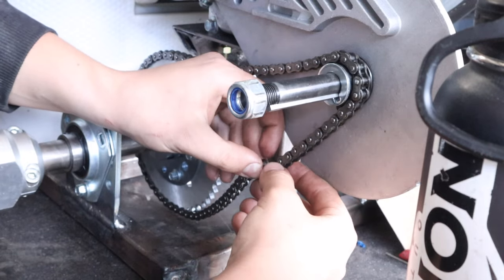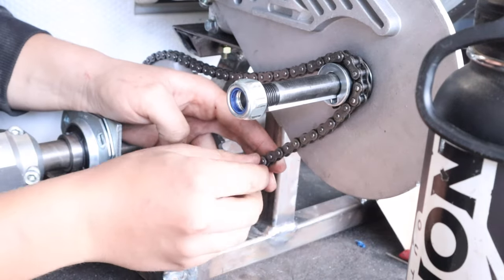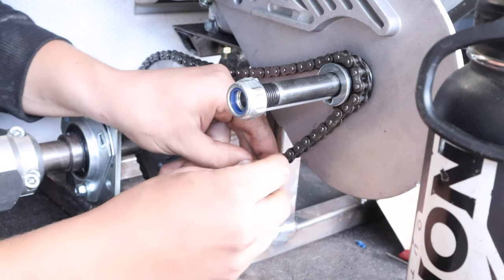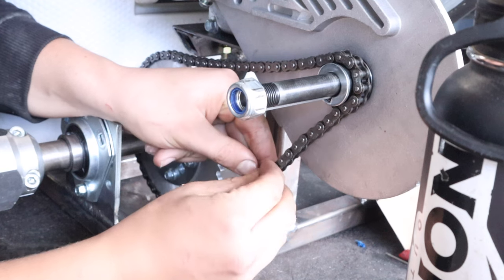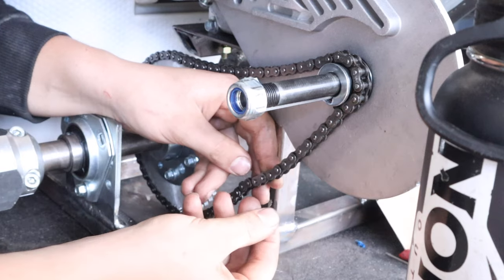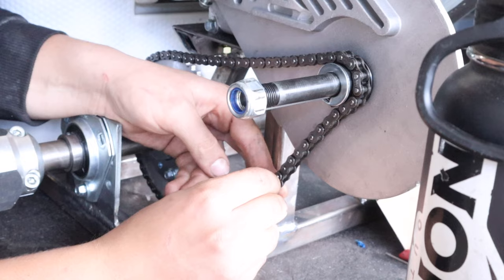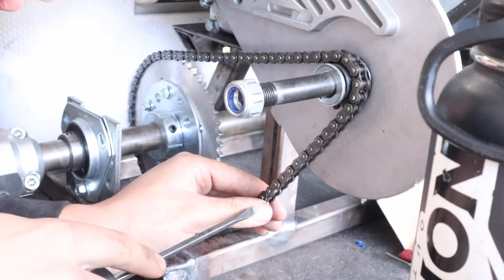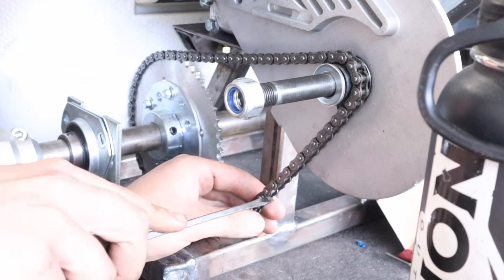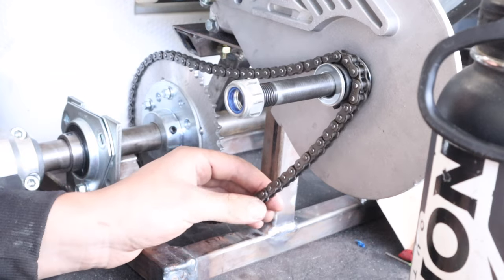Put the master link together. Now this clip - this is the real bugger because it'll fly off and go on the other side of the room. Now you should be able to put it on like that. So I'm going to stick the screwdriver in here and then twist the screwdriver - boom. So that's what you need to do: put the flathead in there and then twist, and it'll get it in there.